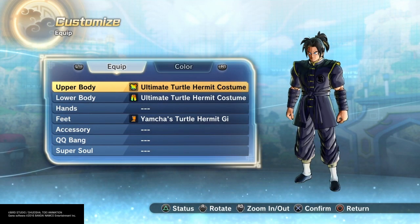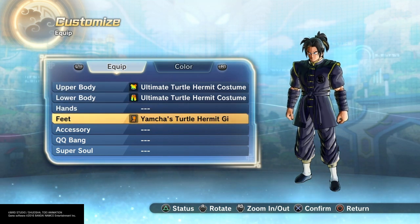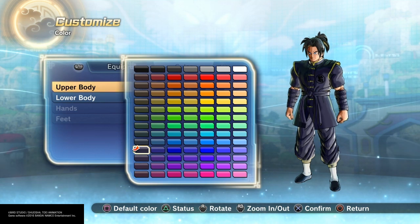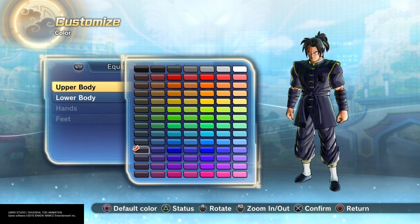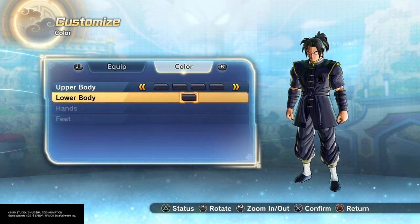For his equipment, I gave him the Ultimate Turtle Hermit costume for upper and lower, and Yamcha's Turtle Hermit Gi for the feet. For the color, I went with navy blue all the way across on the top, and the same on bottom.